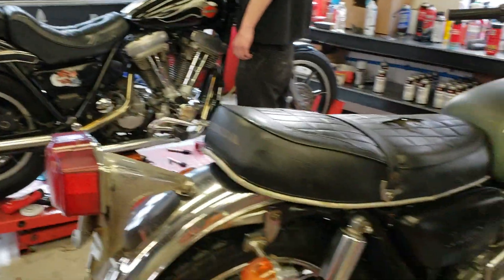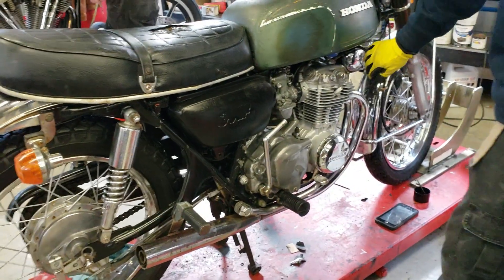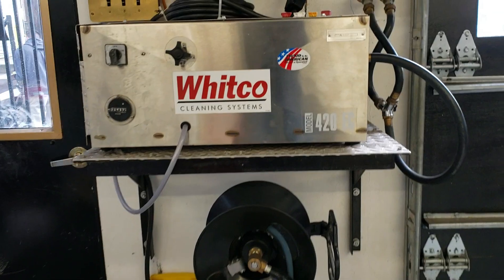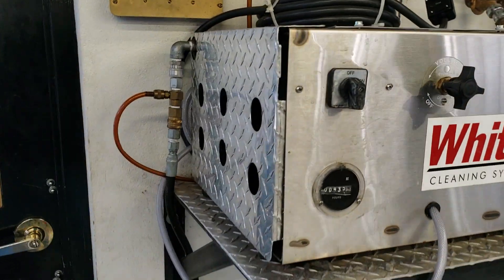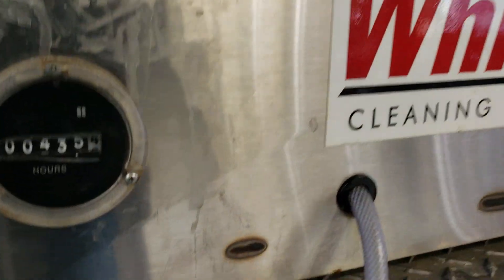We'll do a compression test on this 350 — apparently we're not going to restore it, just sell it as-is. Just want to check the engine compression. The hot water power washer is hooked to a 60-gallon hot water tank. It costs a few bucks, but it's worth its weight in gold.